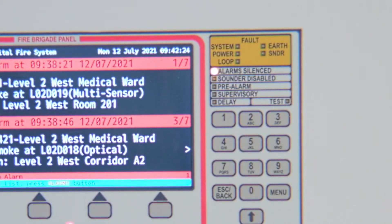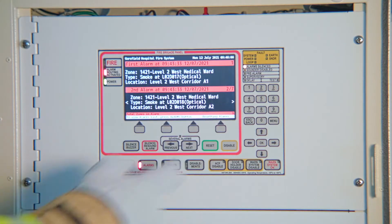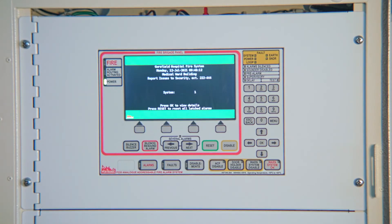To reset the Patronic F220, press reset. The alarms have been reset and the F220 displays the green normal screen.